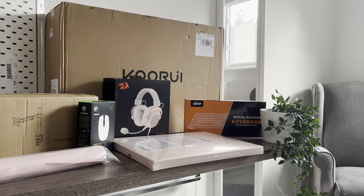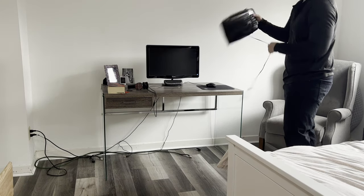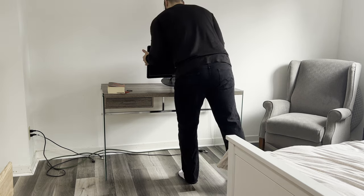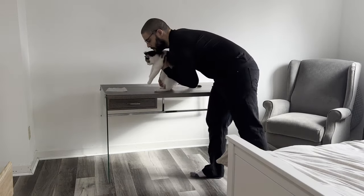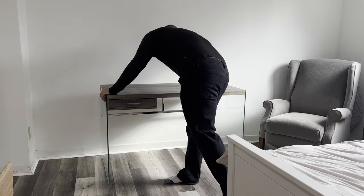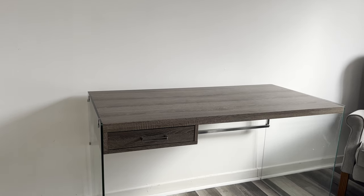With all the planning out of the way, the first thing I did was remove all the old stuff and give the entire area a good cleaning. Going in, I found a new home for the monitor, keyboard, and mouse — it's always a good idea to reuse or recycle old tech where possible. With a quick wipe down, sweep, and Swiffer, our blank canvas was ready to go.